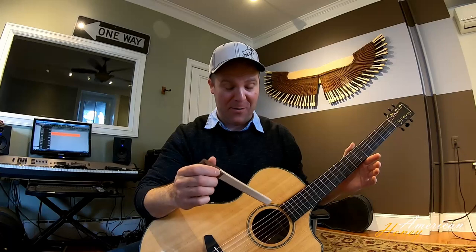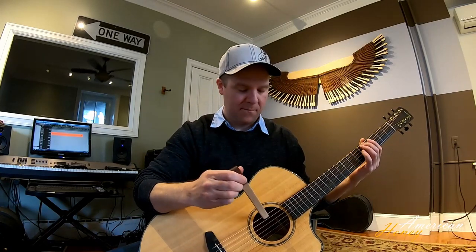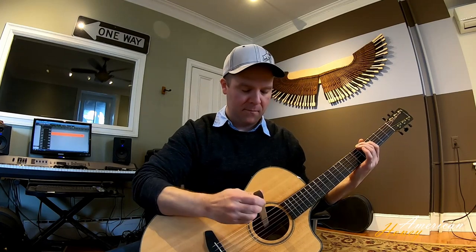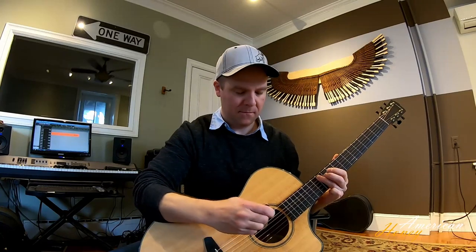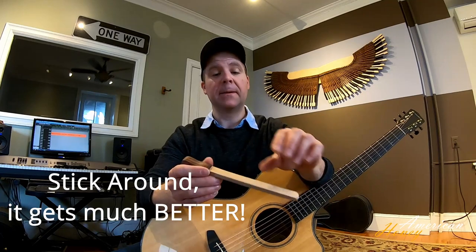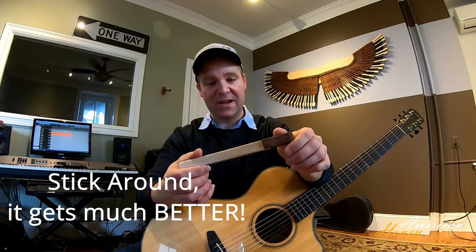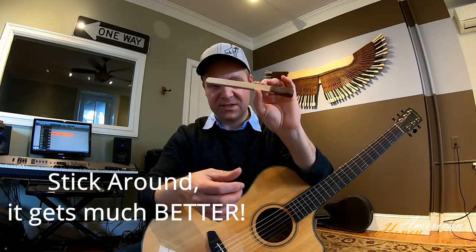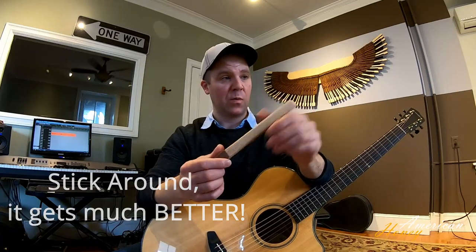I'm going to try it for the first time. Are you ready for this? It's making some sound, but not as much as I expected. I'm thinking maybe it's too wide. I have this awesome tabletop belt sander that I'm going to use to sand it down and make it thinner. We're going to see if thinner works better.